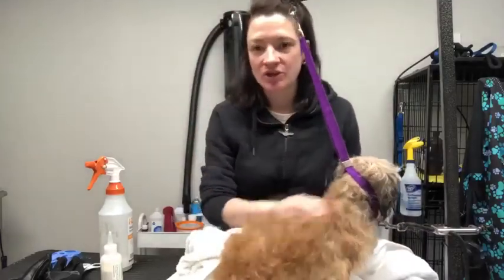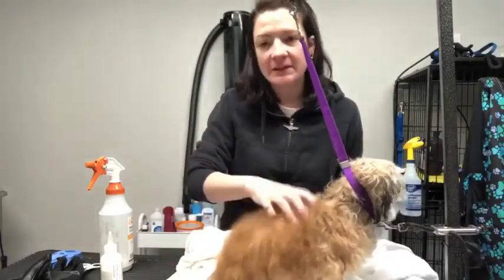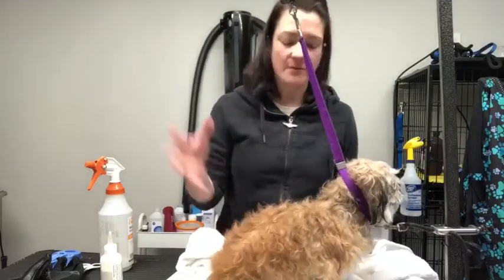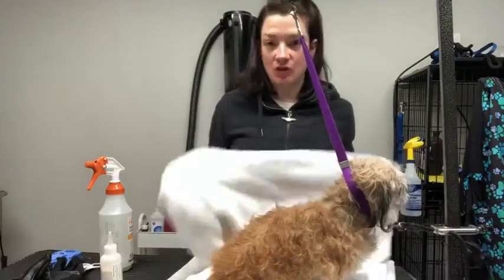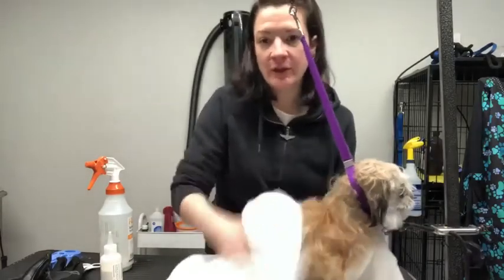Hey guys, so quick tip when washing your dog at home. We basically stick our dogs in the tub or wherever and wash them with shampoo, and then we'll take a towel and go like this.